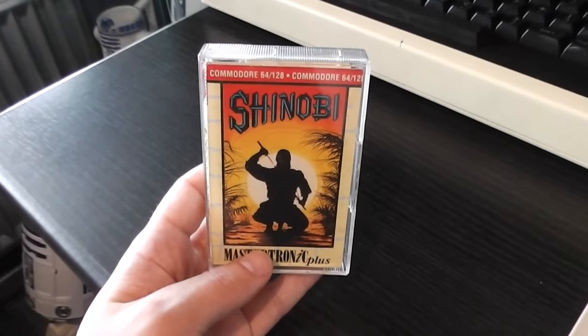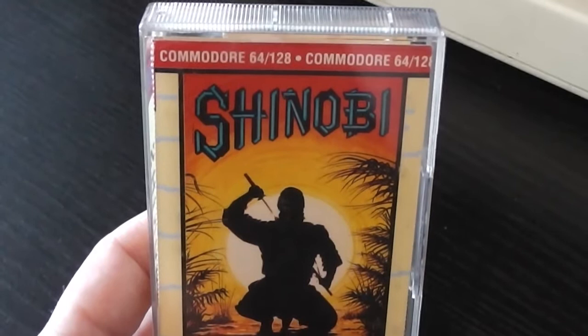Next up in my mini series of arcade conversions is a conversion of a Sega classic. This was originally released by Virgin Games and then re-released on Mastertronic Plus - the game is Shinobi. Pretty nice cover artwork on this, quite atmospheric: you've got the ninja silhouetted by the sun and a nice Shinobi logo.